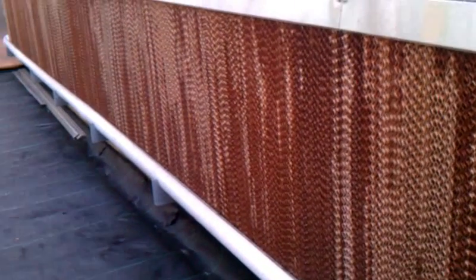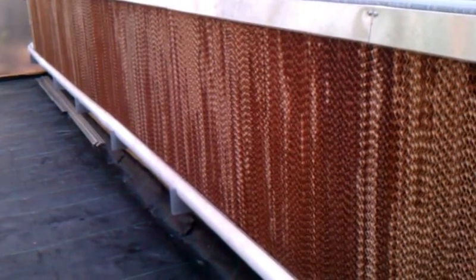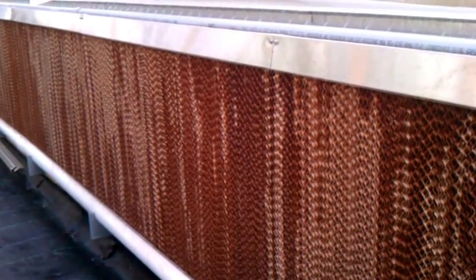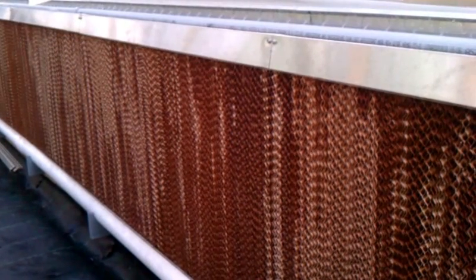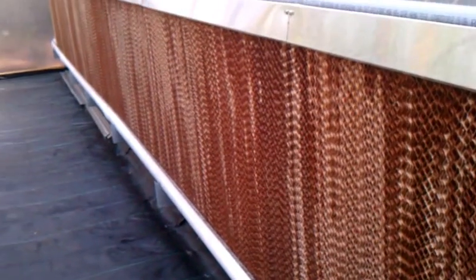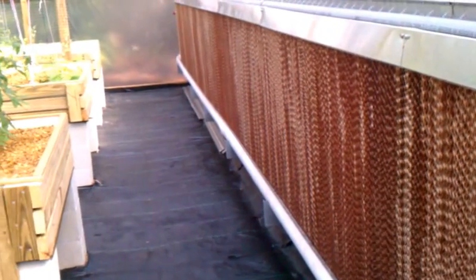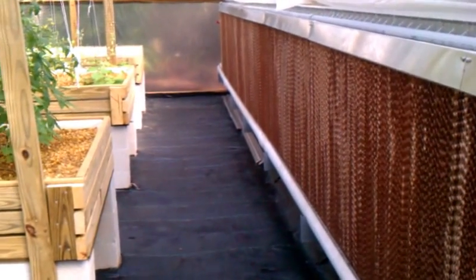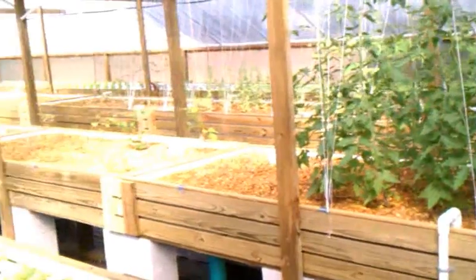It works pretty well. I've done some testing on it. When I first put it up, it was like 85 degrees outside, and I came inside the greenhouse and it was like 110 inside because I had nothing running. Then I went and kicked everything on, and within like 15 minutes I had dropped the temperature in here to like 75 degrees.